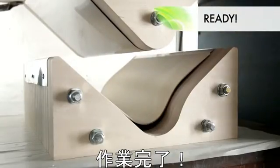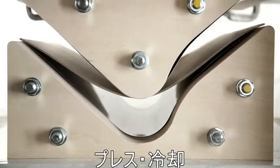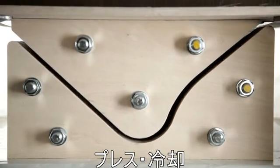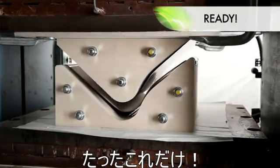Too fast? Let's replay. You heat the UPM Grada component, you put it in a form press, and you've got the form pressed component. That's the whole process.